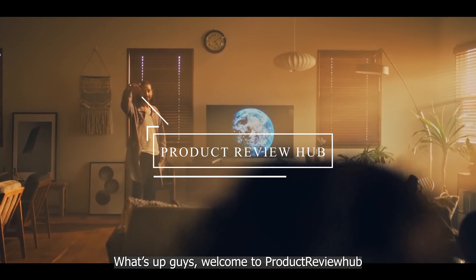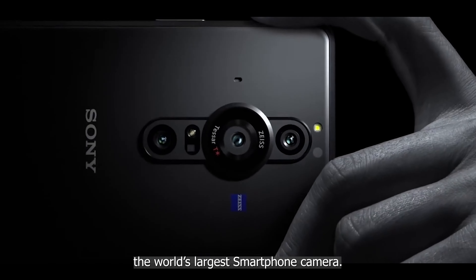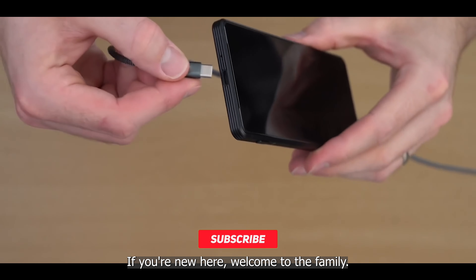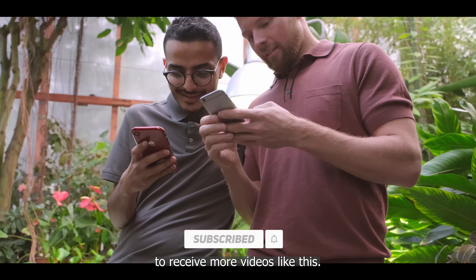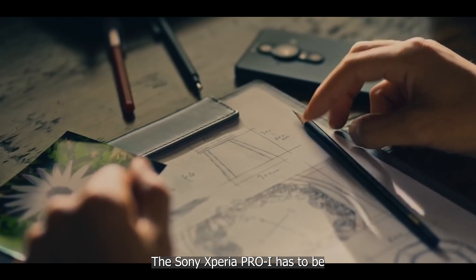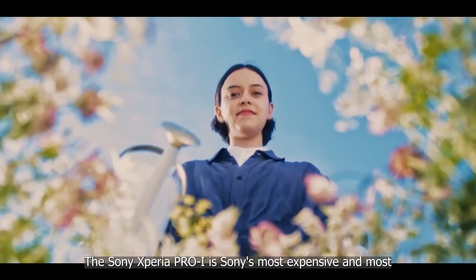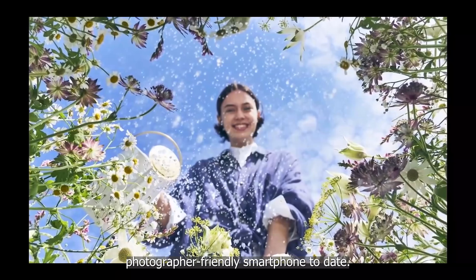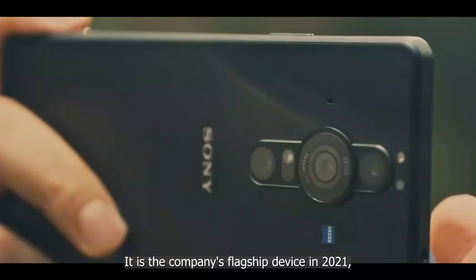Welcome to Product Review Hub. In today's video we're going to be looking at the world's largest smartphone camera. The Sony Xperia Pro-I has to be the world's largest smartphone camera. It is Sony's most expensive and most photographer-friendly smartphone to date, and it is the company's flagship device in 2021.